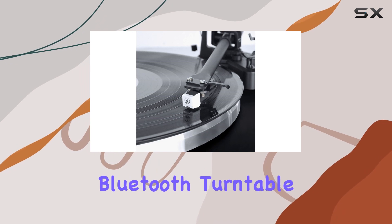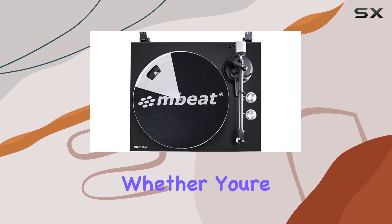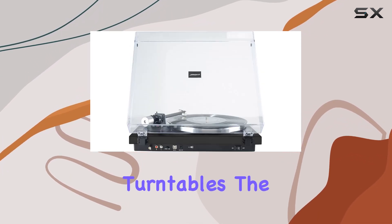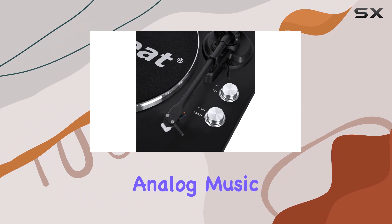In summary, the PT-18M Bluetooth turntable player is a meticulously crafted device that combines modern features with a genuine analog feel. Whether you're a seasoned vinyl enthusiast or a newcomer to the world of turntables, the PT-18M promises an immersive and enjoyable listening experience that will reignite your love for analog music.